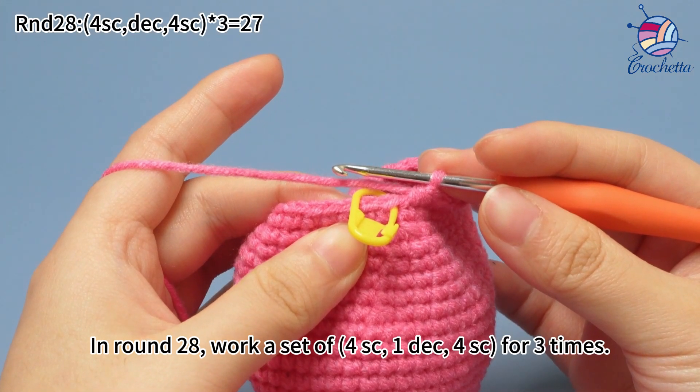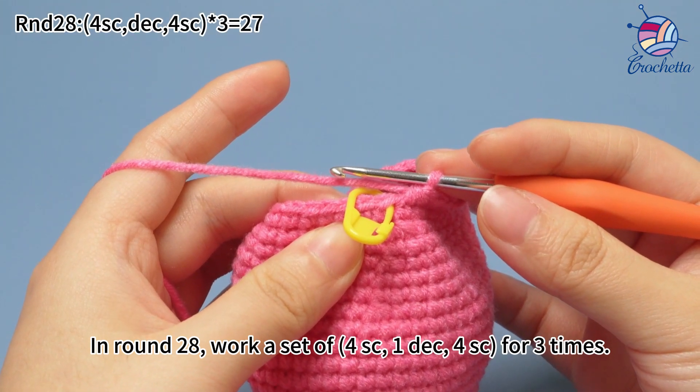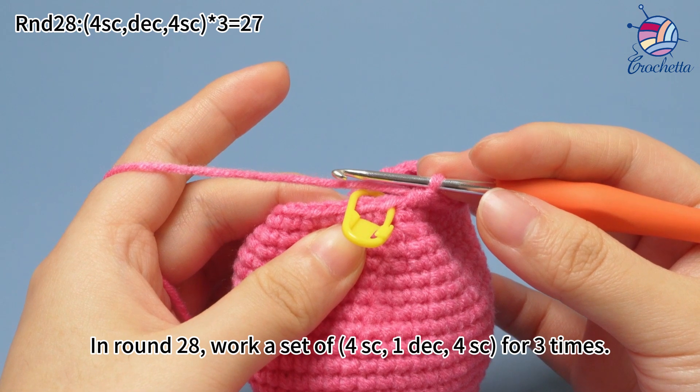In round 28, work a set of four single crochets, one decrease, four single crochets, for three times.